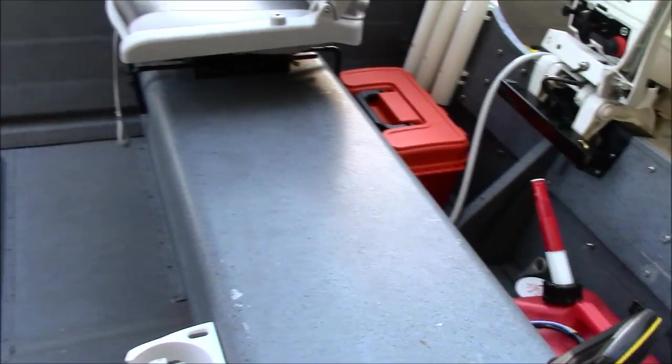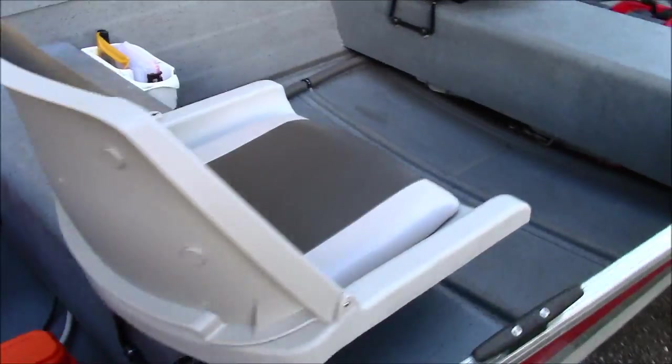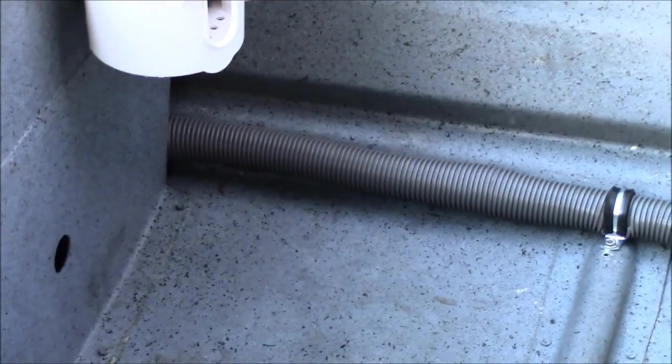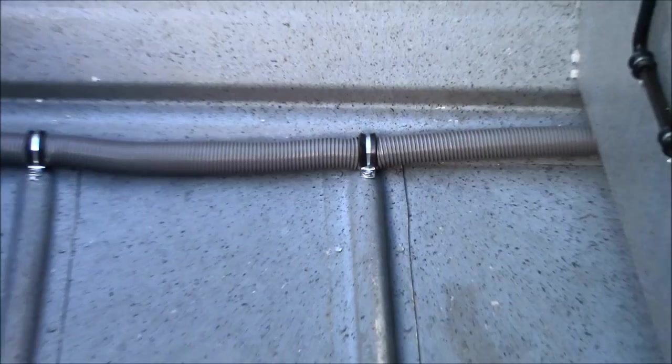So that pretty much does it with the back of the boat. Moving on forward here — I encased the fuel line and the electrical lines in that gray flexible conduit and screwed it into the ribs.